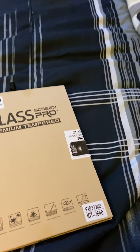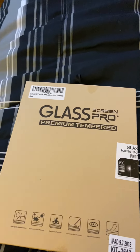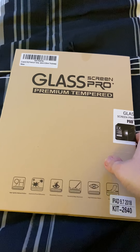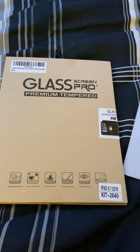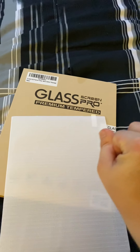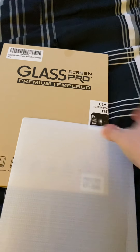So I had ordered these tempered glass screen protectors — it says 'pro tempered glass screen pro' but it's just screen protectors. This came with two, but I only have one because I gave away the other one. I don't want to mess it up, but it's in here.